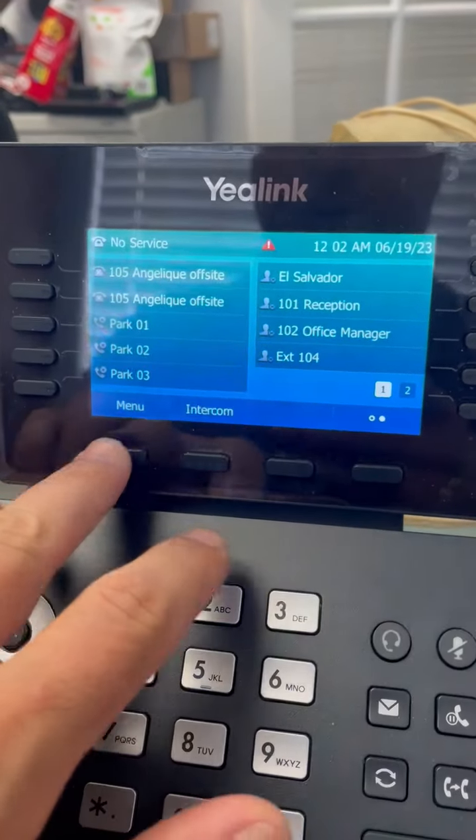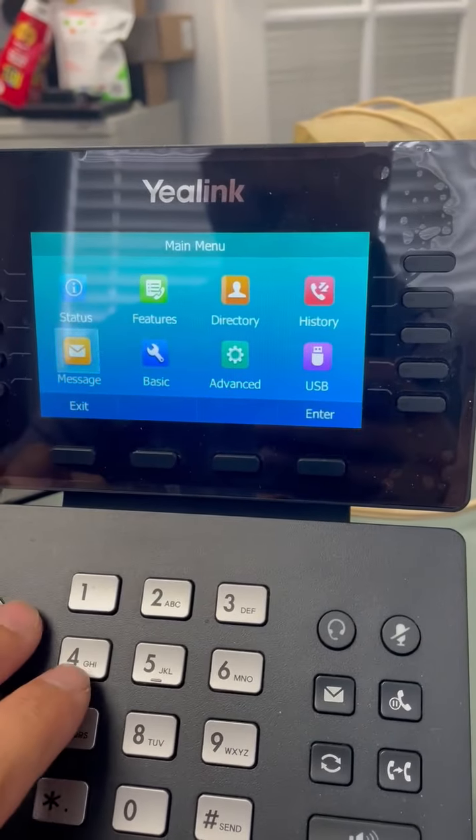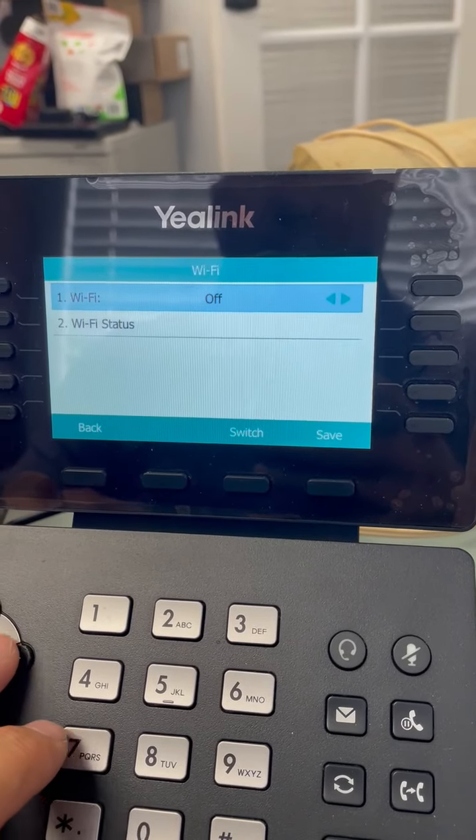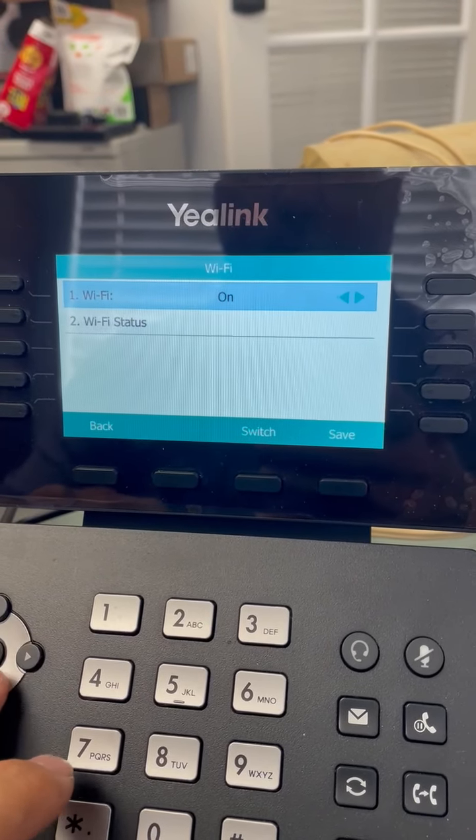Configuring your Wi-Fi. Go into the menu, then basic, down to Wi-Fi, enable Wi-Fi — push it over for on.